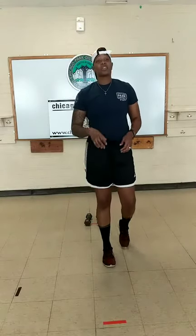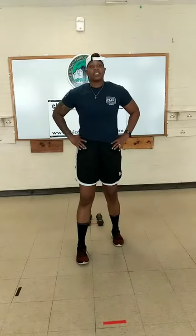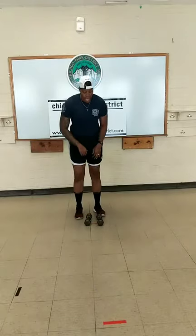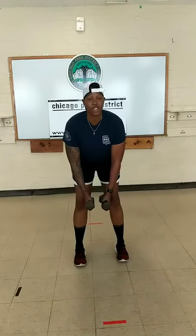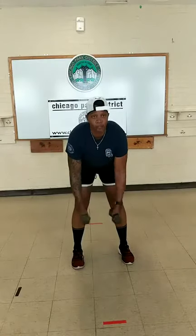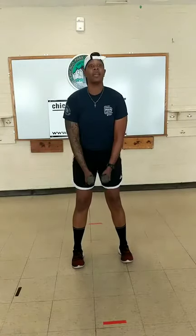Catch your breath — last exercise in this circuit. Focus on our breathing, in through our nose, out through our mouth. Next exercise: reverse fly to lateral fly. Leaning forward, hinging forward, reverse fly, stand up, lateral. Begin. Good. Lean forward, stand up, lateral fly. You guys are looking good.